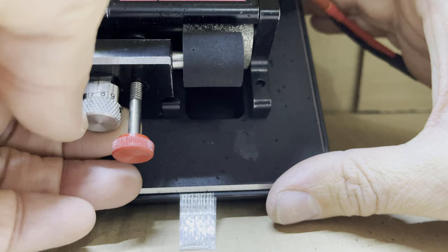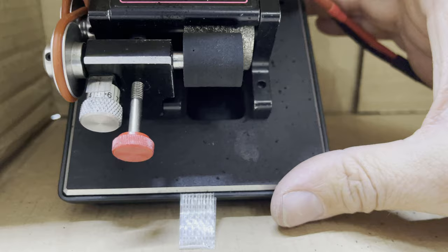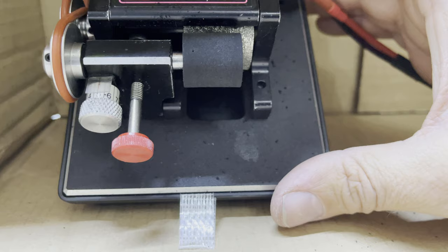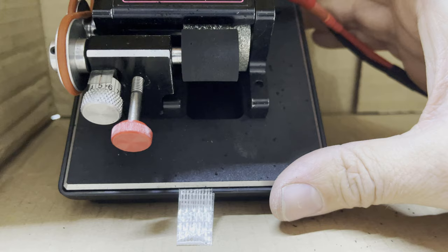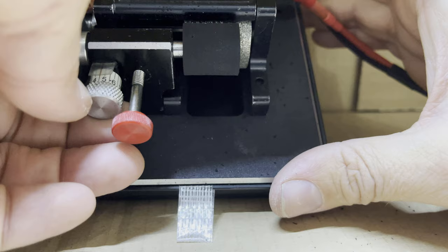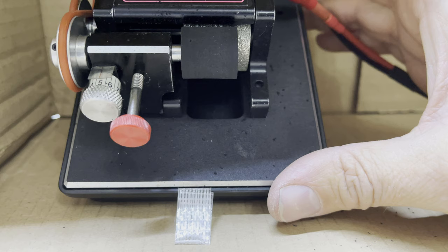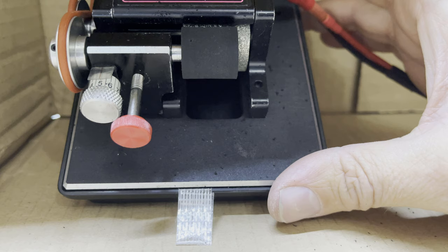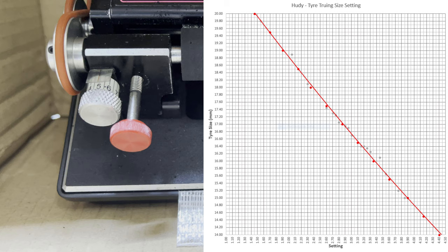I started by winding it all the way out, truing a doughnut, measuring it, then allowing it to wind in a bit — say one whole turn — truing down to that, and measuring again. Doing a few points along the way, you start writing down your sizes and get an idea of how much smaller the tyre becomes with each marking or turn. At two and a half turns, that brings me pretty much to a tyre that's 18 millimeters in diameter. I'll put a little graph on screen so you can see those sizes.